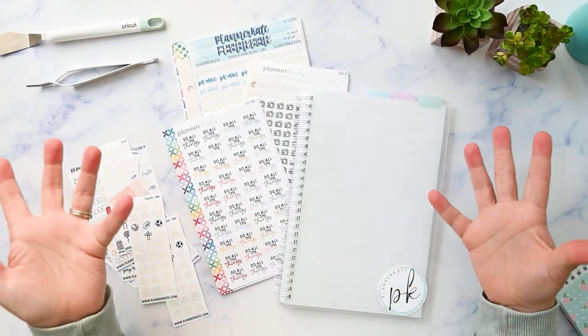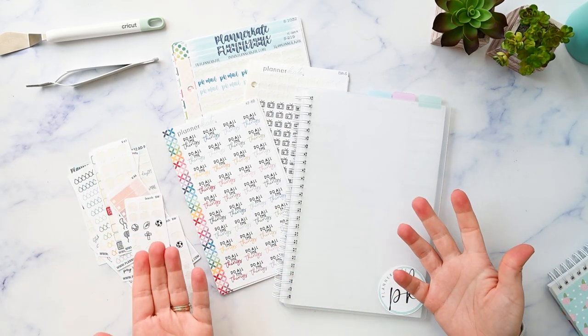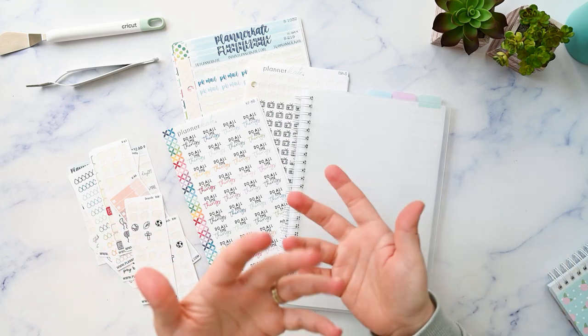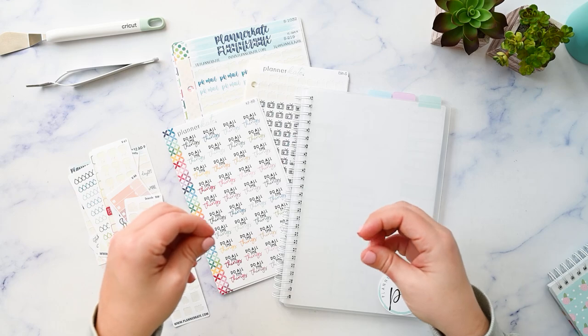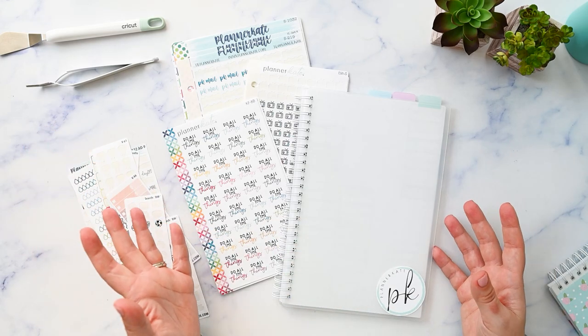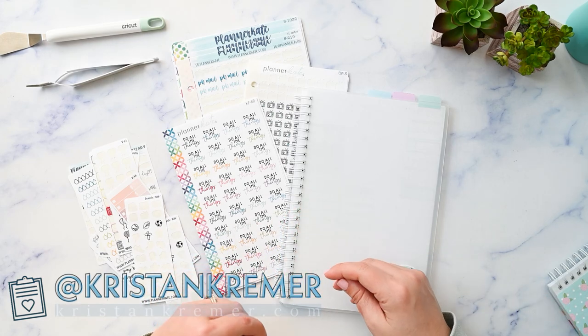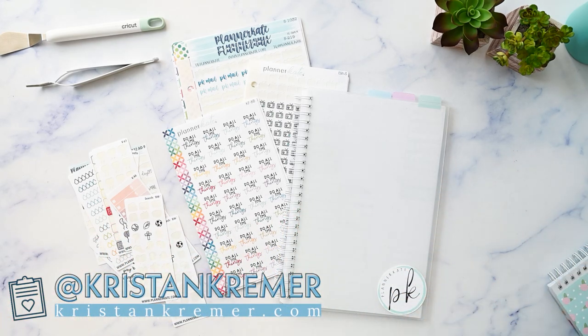I put up a video request box on my Instagram so you can request a video that way, and it stays where I can easily find it. If you're not following me on Instagram, you can find me there — I'm at Kristen Kramer. I'll put my handle on the screen and there's always a link in the description.